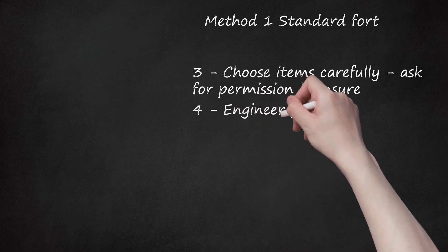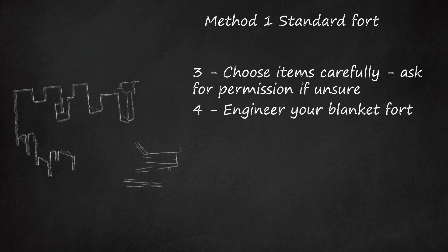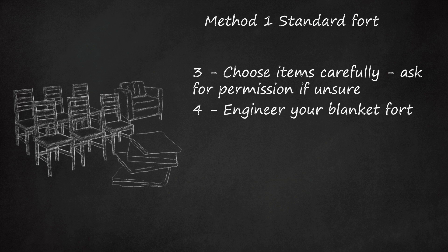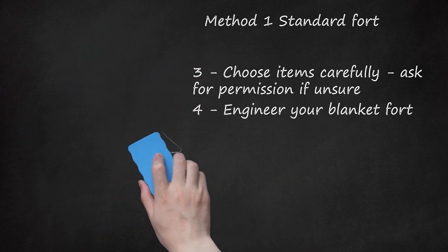Step 4: Engineer your blanket fort. There are countless ways to construct your fort, and much of the enjoyment comes from the challenge of using your materials to suit the environment. Be flexible — problem-solving takes trial and error. If the blanket falls down, it means you have to change something. If you are part of a team, listen to your partners.